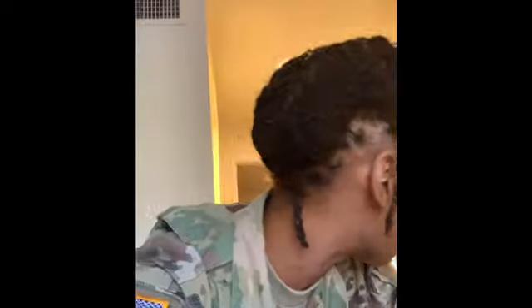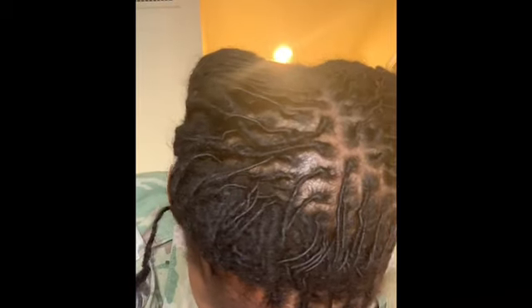Hey guys, welcome back to RXK, it's Kim. I'm stopping in with my 10-month lock update. As you can see, I have ventured out and got my first style — I got my locks retwisted by Empress Locks, she's in Texas. I am in love with this style. It's just these two braids — kind of like a combination of braid and roll. I was going for a halo effect but my locks weren't long enough, so I went with this instead.